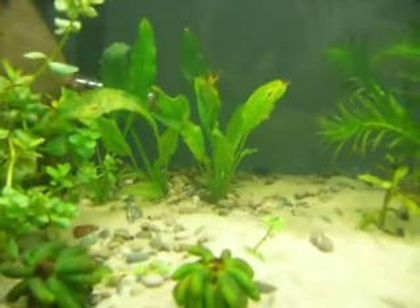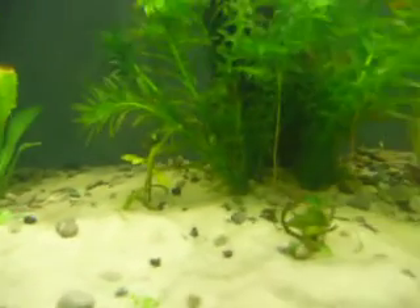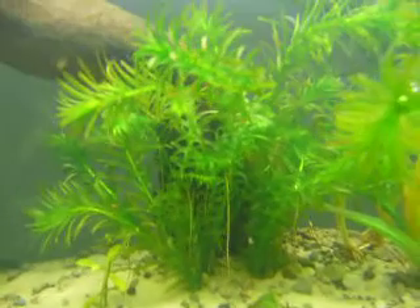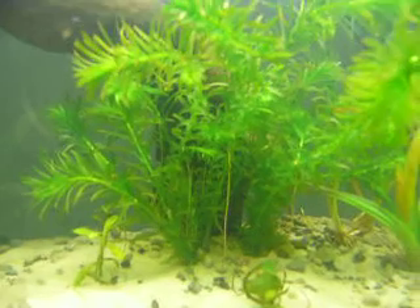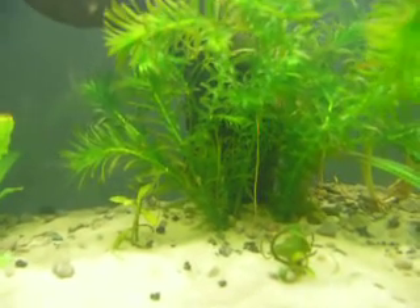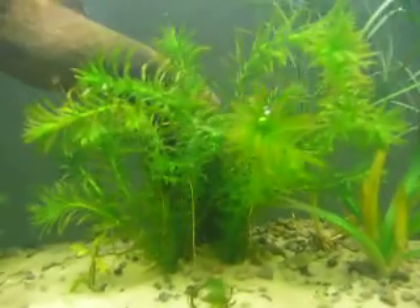My Amazon Sword back there — there's some new sprouts coming up out of the middle. Also this Anacris. I've never seen this happen before, but I think it's probably a good thing — a bunch of long roots shooting out from the sides. Weird but cool. Never seen that before.